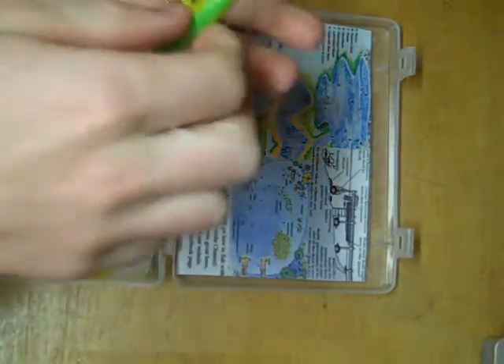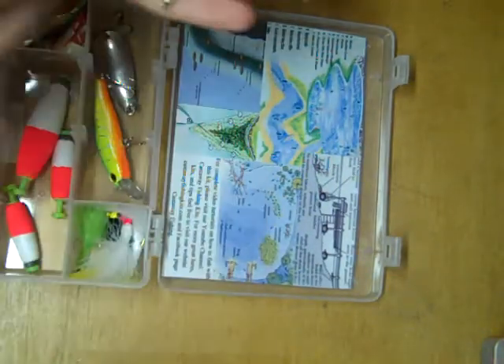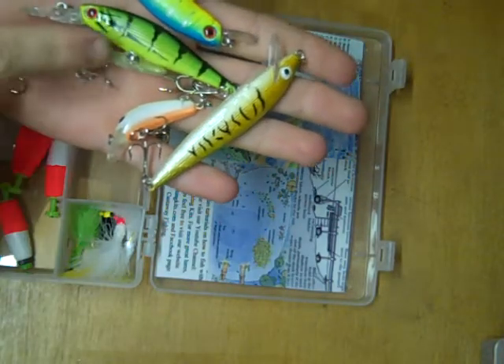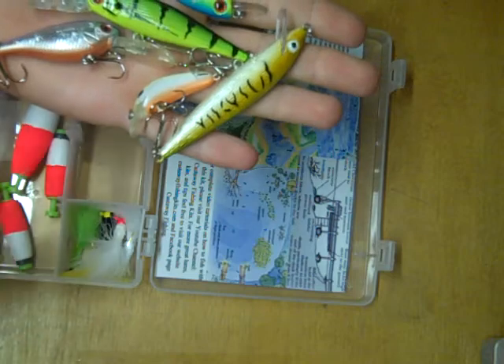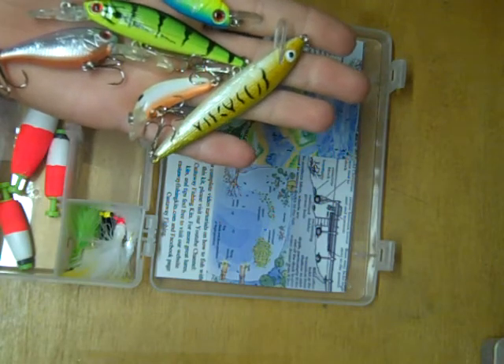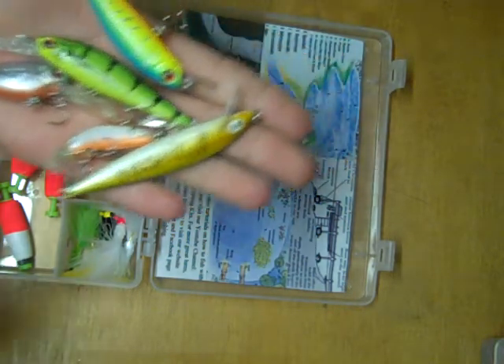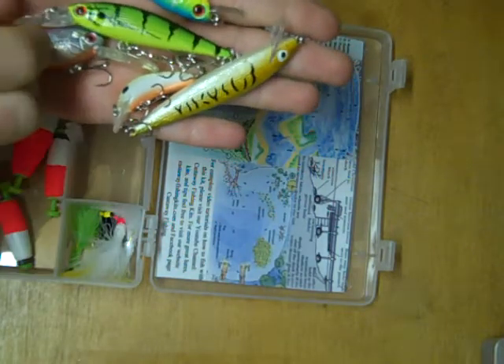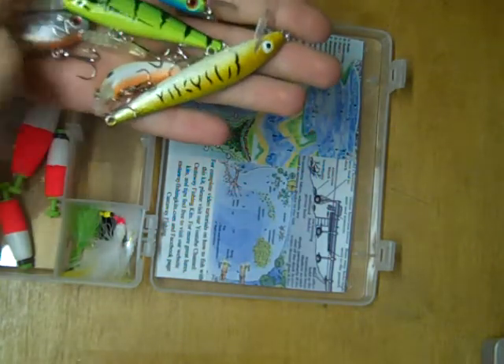Starting with the lures, up top here we have a wide variety of crankbaits. A good way to pick which crankbait you want to use on the day you're out fishing is look at the lip size. Usually the bigger the lip, the deeper the crankbait dives. If you're fishing shallow water, you want a crankbait with a smaller lip. If you're fishing a little bit deeper water, you want one with a longer lip.